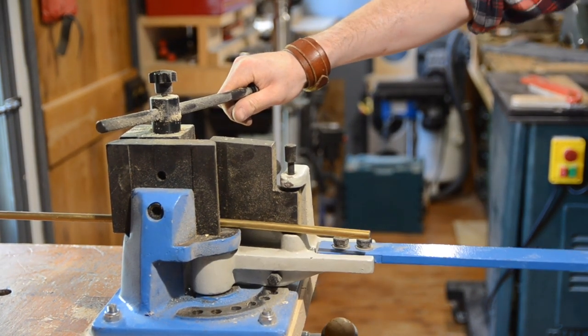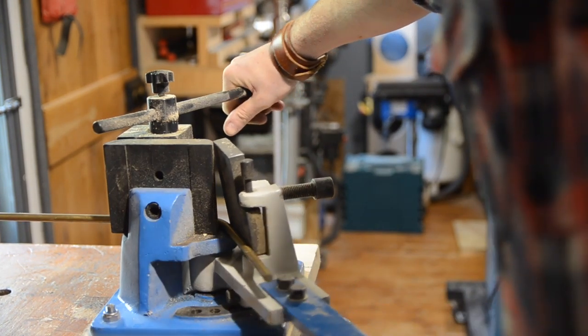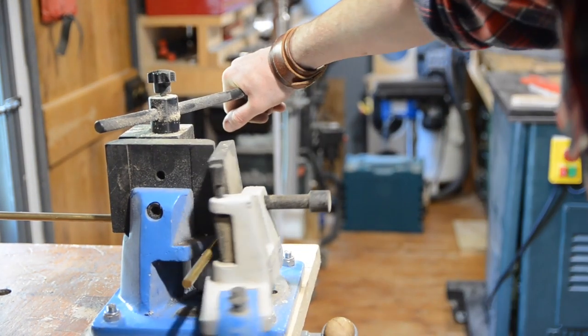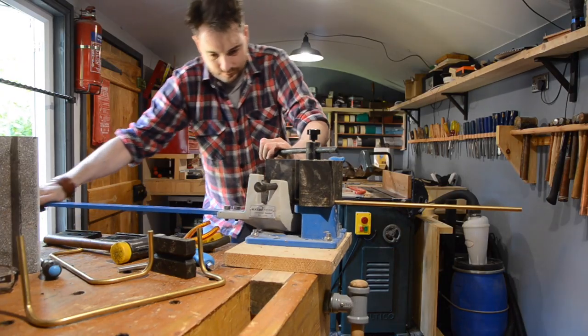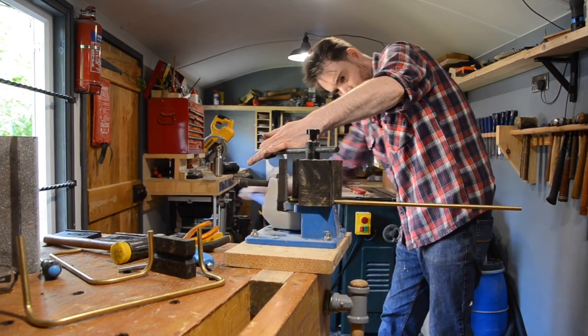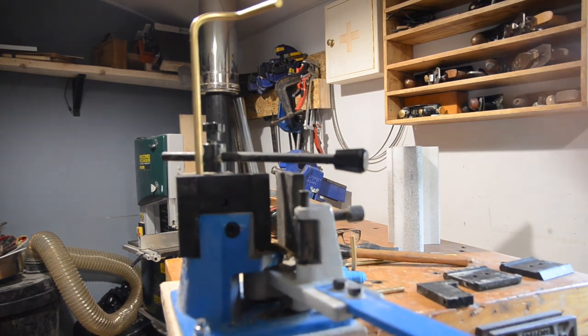You can set up a 90 degree stop on this but I find the brass springs back a little, so I tend to go slightly over 90 and then let it spring back. I put a 90 degree bend at each end on both of the marks I made. Then I get it mounted in the bender stood up on its end so I can put a bend going in a different direction.